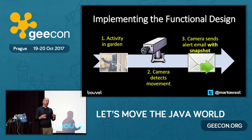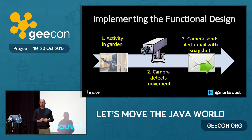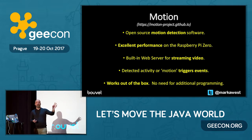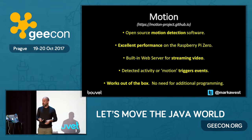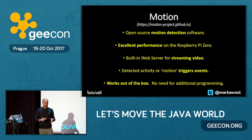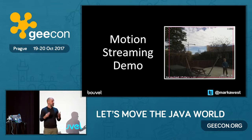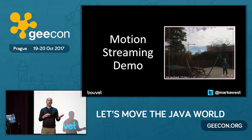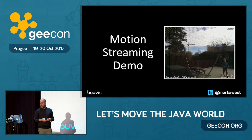What about the software? Well, my wife — my project manager — wanted this done quickly. So instead of writing it myself, I just used something called Motion. Motion is open-source motion detection software. It's Linux-based, has great performance on the Raspberry Pi Zero, and has a built-in web server. How Motion works: it monitors your video stream, and when it detects motion, it triggers an event. You can wire that event up to anything you want. In my case, I wired the event up to a Bash script that takes a snapshot from the video stream and sends me it in an email.